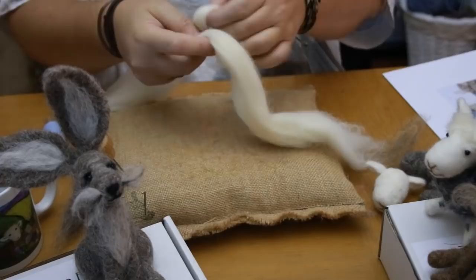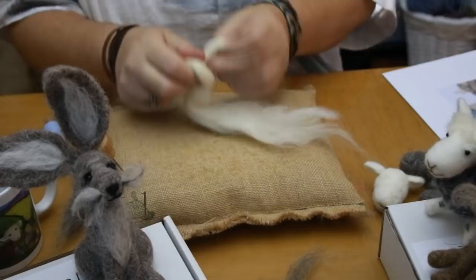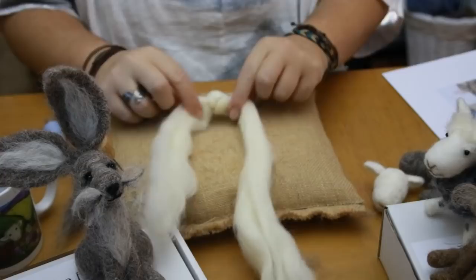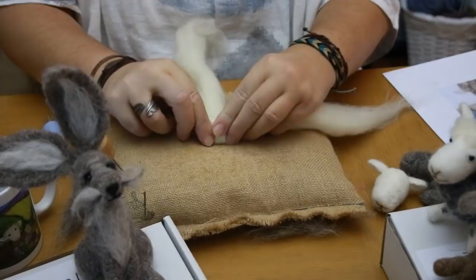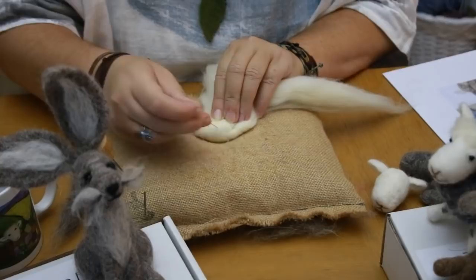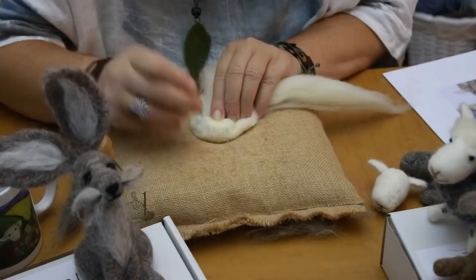Take a length of wool — probably too much here but we can pull bits off as we go along. Tie a knot in the middle, pull it tight, then do another one. If you're doing a really big, life-size head you do a few of these. You've got two long tails there — leave one tail out to the side and roll the other tail around the knot quite tightly. You can hear that sound — that's because it's already firm in the middle.